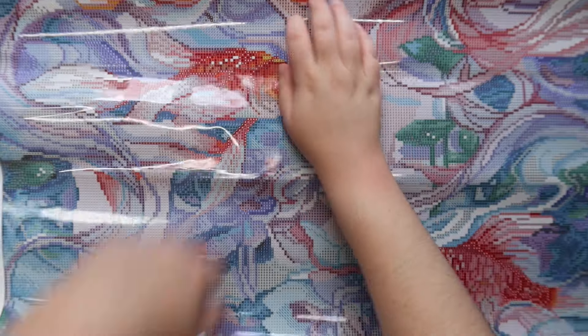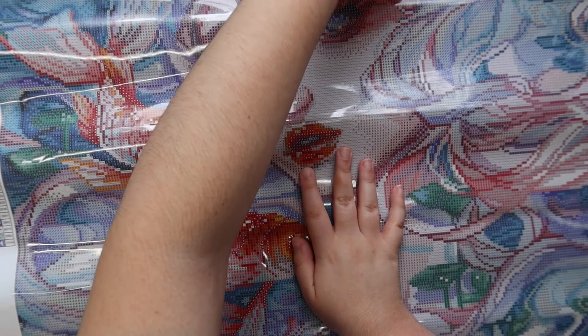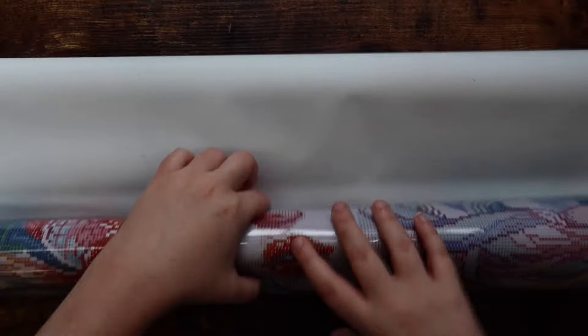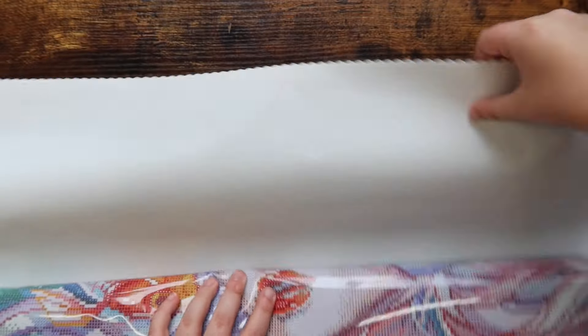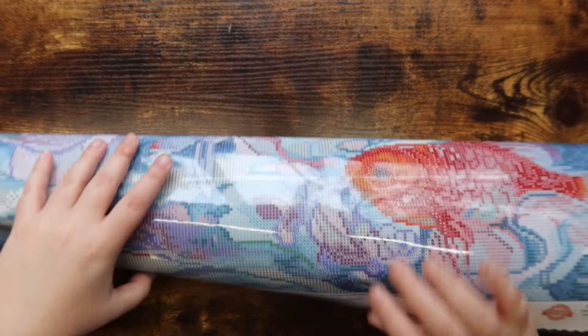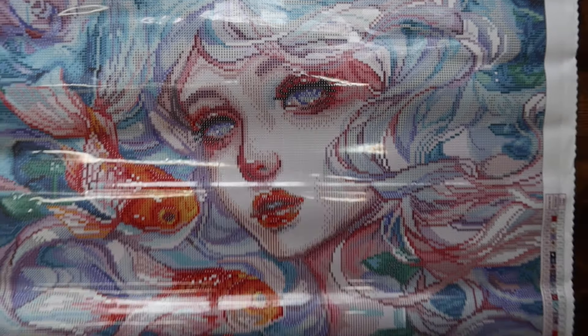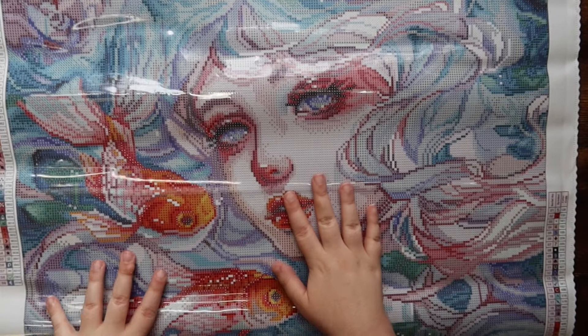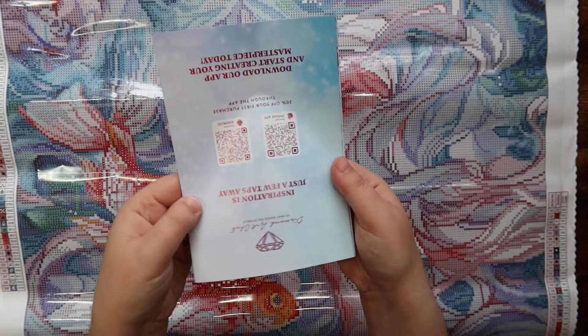Let's go ahead and take this out and get the canvas unrolled. I've never unboxed a Margaret Morales kit before and this is just absolutely stunning. I'm going to flip this canvas over backwards and roll it on itself — you're perfectly okay to do this with poured glue canvases, which is what Diamond Art Club uses. Just giving it a little massage so it can lay a little bit flatter.